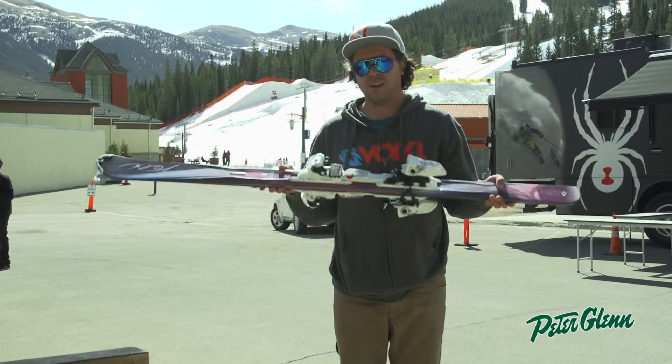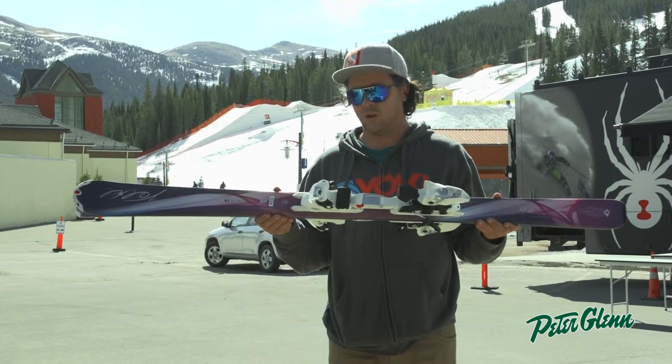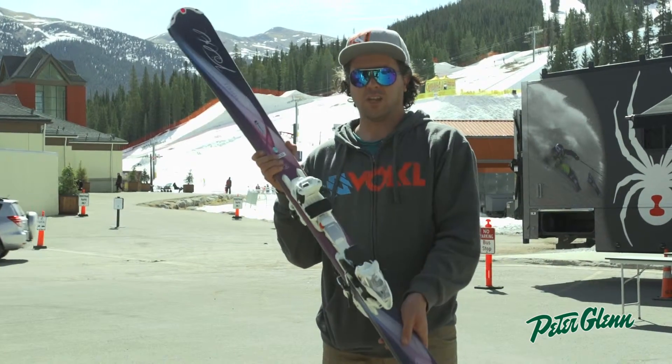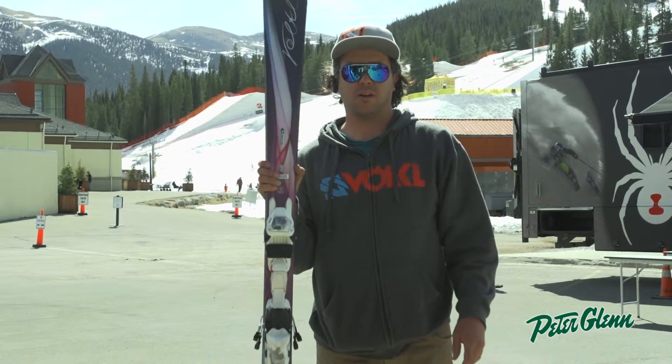Also, in this ski is a lot lighter wood core, it's called Polonia Wood. It makes it very light for the women's skiers. If you want to check out more about the Chiara, go to PeterGlen.com.